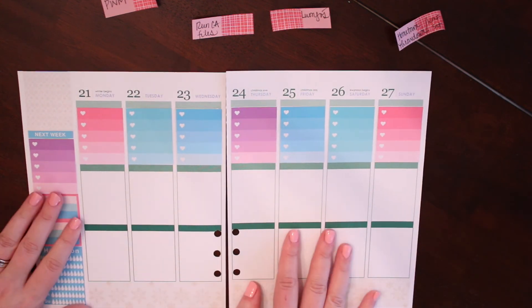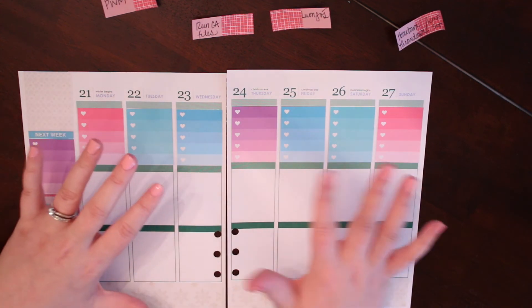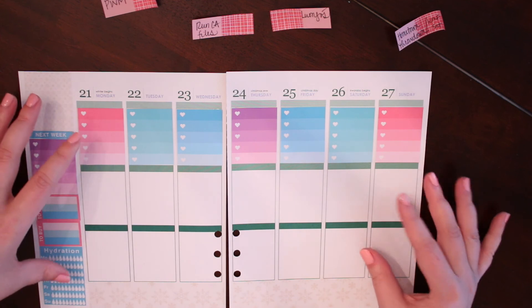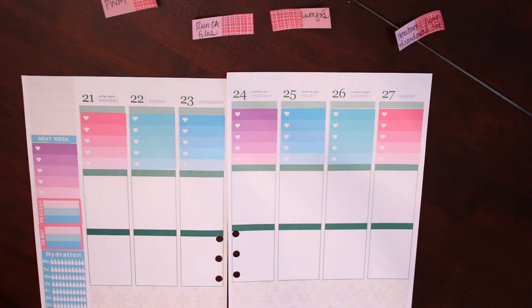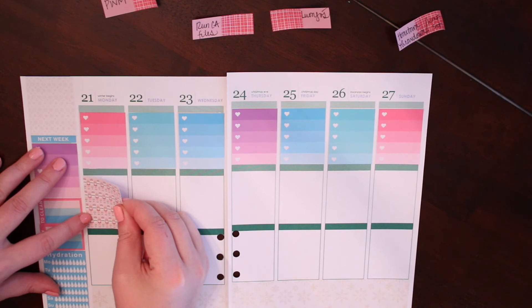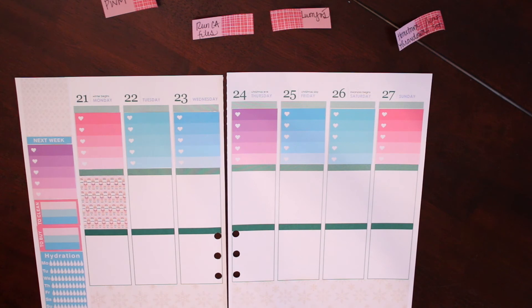From here I'm going to lay down my decorative boxes next. I do things a little differently — if your headers or boxes start to go askew, by laying down your full boxes first and then going back in and putting down your headers, you're going to avoid any issues with things not laying straight. I seriously cannot get over how stinking cute these little nutcracker guys and ballerinas are. They are so adorable.